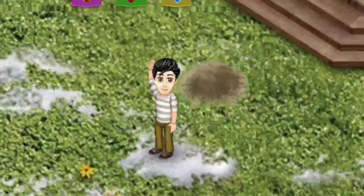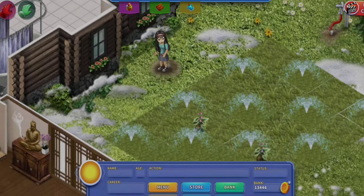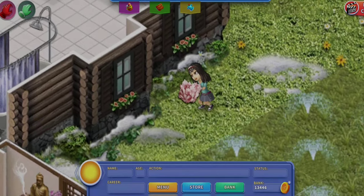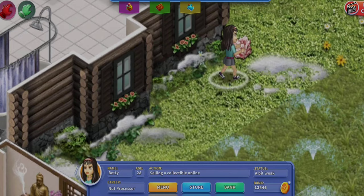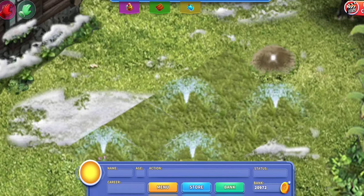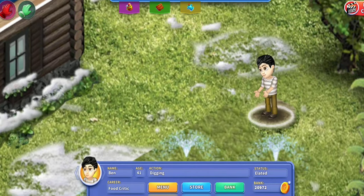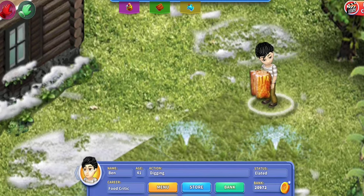Here's what you're going to want to do: open up the store and go into the flea market. You're going to see a rock hound certificate — it's not always there but it is sometimes, so if you see it make sure you buy it. Once you have it, you can put your person on those dirt piles and they'll be able to bring in little jewels and collectibles into the house.